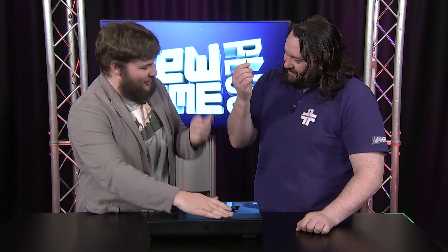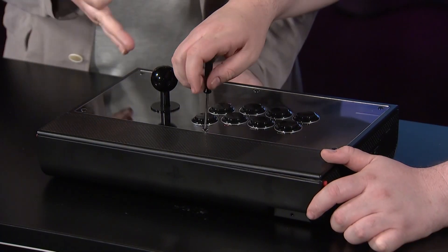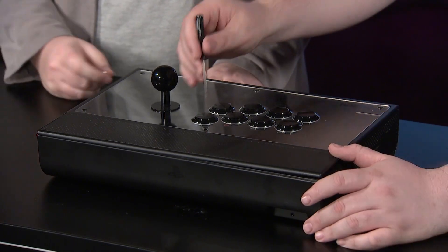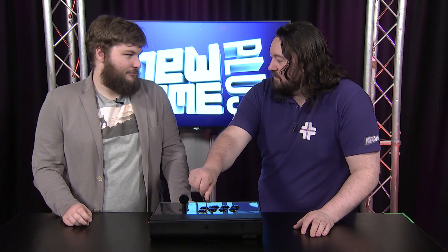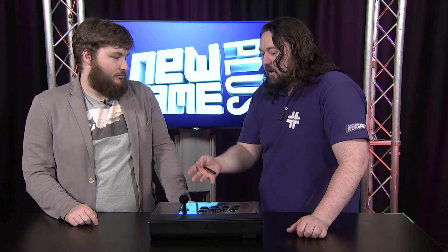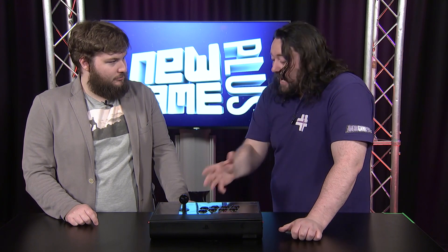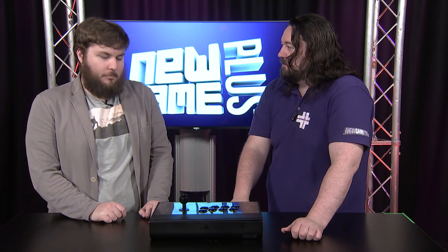The main thing that separates it is the ability to unscrew the faceplate, take off the perspex and change your art. That is such a throwback. A lot of sticks have either licensed art — like Dragon Ball on the Panthera — or just the standard colour and you can't change it. People put stickers on it, but you can't change it. This is fully customisable, and that's probably one of the biggest great things about it.